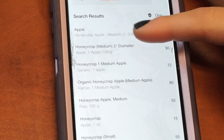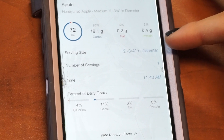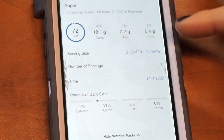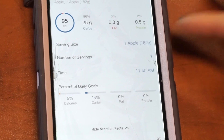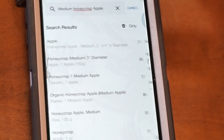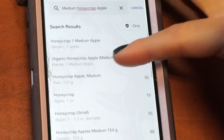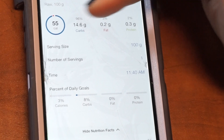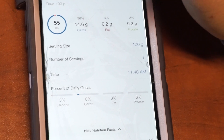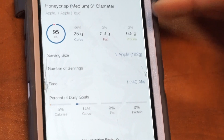Green check marks mean it's a verified entry. If I don't see any, I'm just going to look at a few and compare them. The first one I don't want to choose because it's not showing it in any specific measurement — it's just saying in diameter, and I'm not going to take a measuring thing and measure my apple. The next one's measuring in grams, which is pretty sweet. I look at the macros — 25 grams of carbs. I check one more: this one is raw, 100 grams, different serving size. But it has carbs, which we know an apple is carbohydrates because it's fruit. Those look pretty good, so I'm going to take the Honeycrisp medium apple.